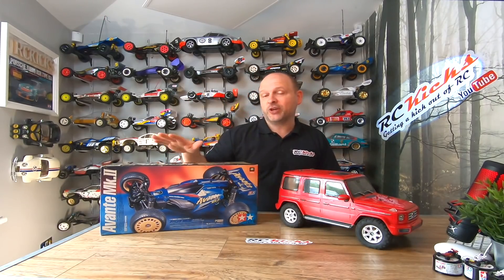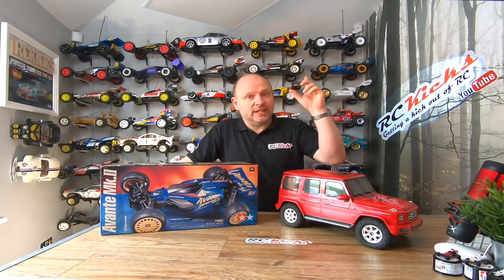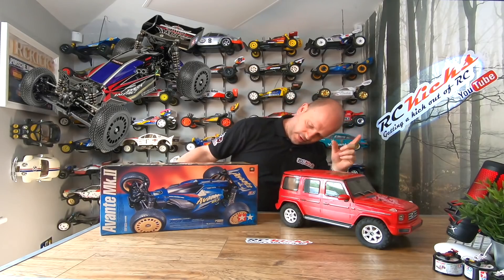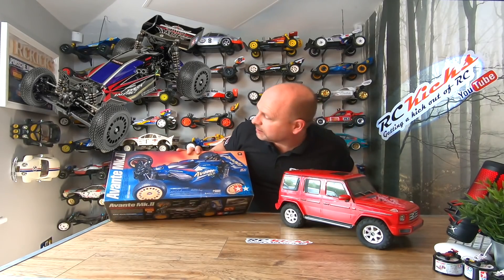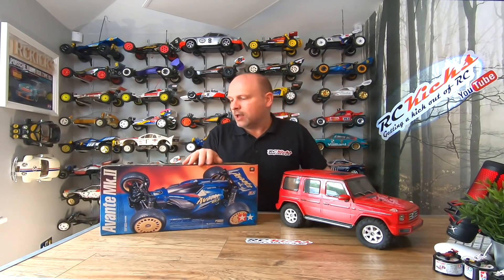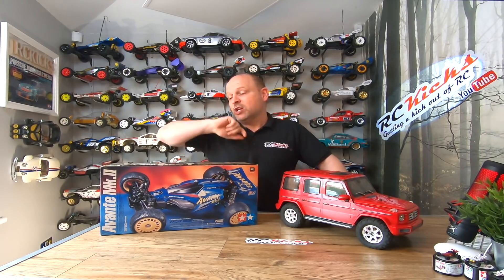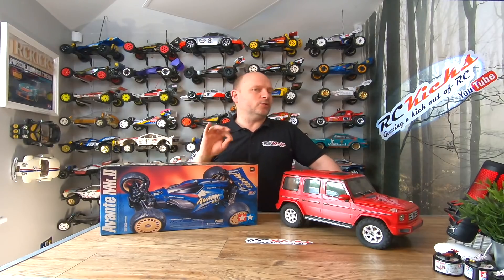This is a car that is very controversial. Tamiya took a chassis that already existed — the DF03 — and this is kit 58387. Putting the Avanti body on an existing chassis is controversial, and sticking Mark II on it is basically stating to the world that this is the new Avanti car.